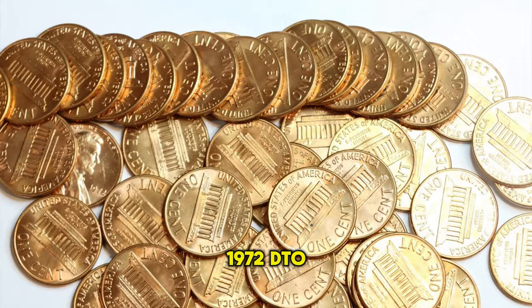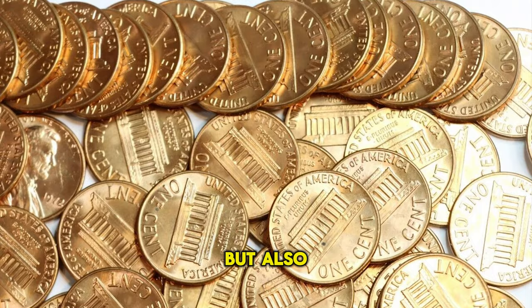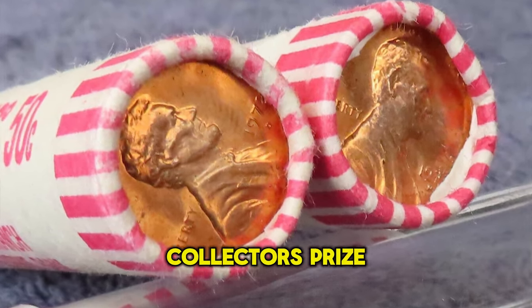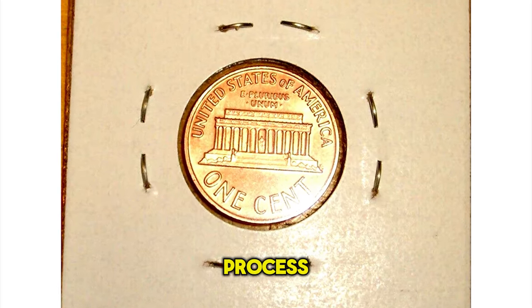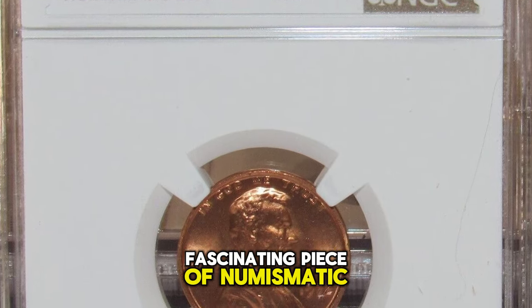The appeal of the 1972 DDO Lincoln cent lies not just in its numismatic rarity but also in its striking error, making it a centerpiece of error coin collections. Collectors prize these errors for their uniqueness and the story they tell about the minting process, making the 1972 DDO Lincoln cent a fascinating piece of numismatic history.